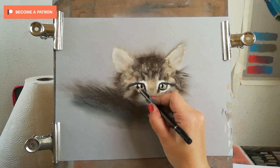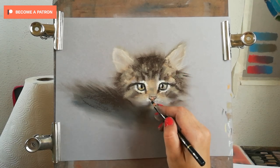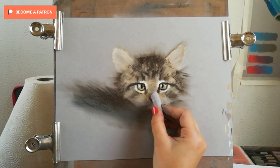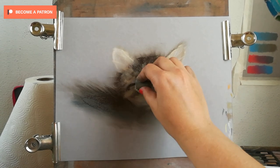The only white I used is a Rembrandt white — I'm just adding the whiskers and brows to the cat. Instead of using a pencil, you can use a harder pastel to do the job. I hope you enjoyed this tutorial and this time-lapse video.